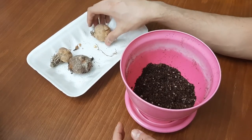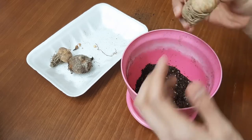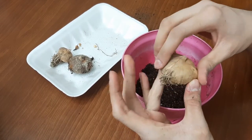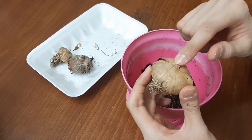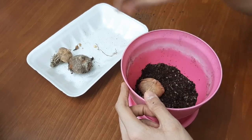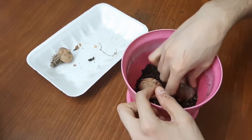Now place the corms two inches apart from each other, but make sure that the flat end — this part — goes down, and the pointy end comes up. Flat end goes down and pointy end comes up.